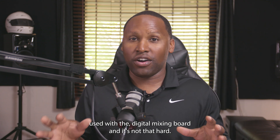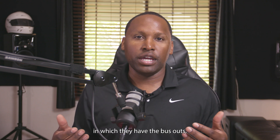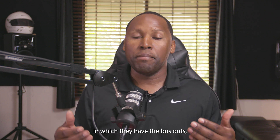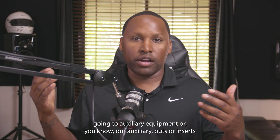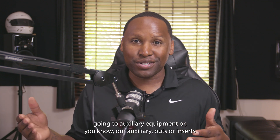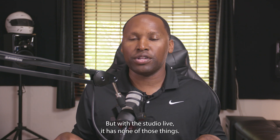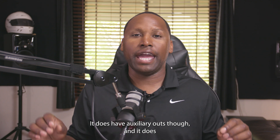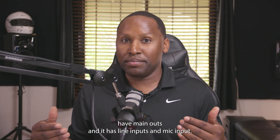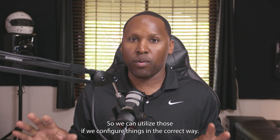It's not that hard — it's actually really easy. With a traditional mixing console you'd use bus outs, auxiliary outs, or inserts for things like compressors. But with the StudioLive, it has none of those things. It does have auxiliary outs, main outs, and it has line inputs and mic inputs, so we can utilize those if we configure things correctly.